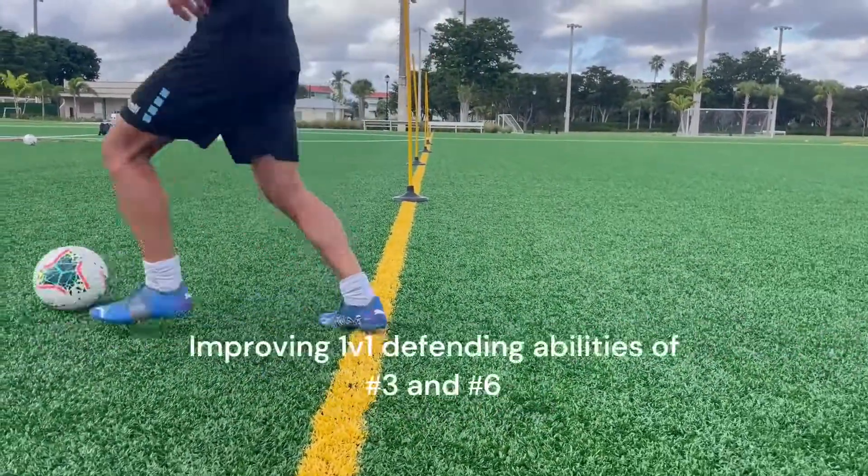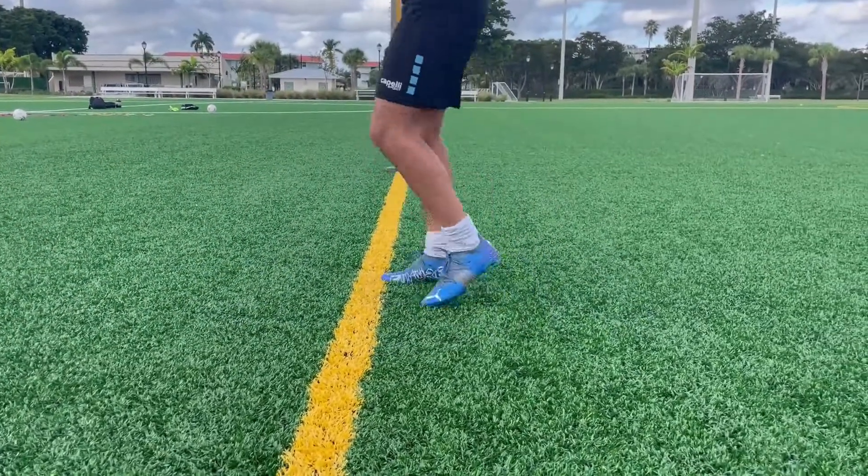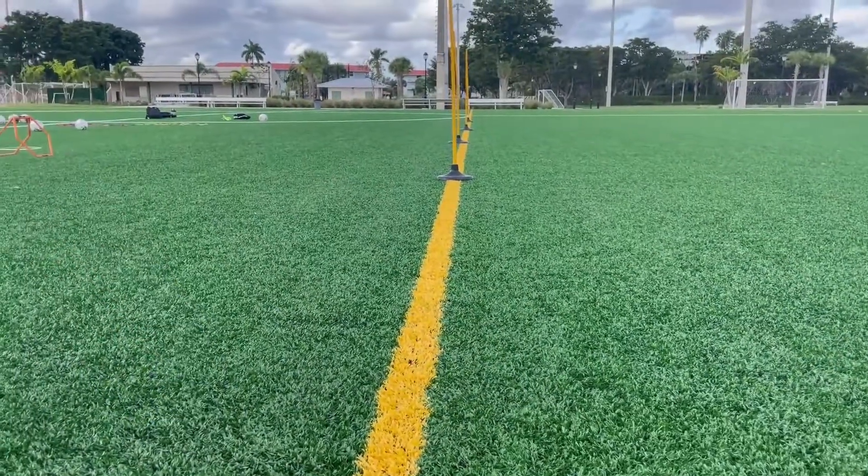Nope, repeat. The ball has to stay underneath you, Santi. Suck the ball in. Nope — you're gonna see it in video eventually.